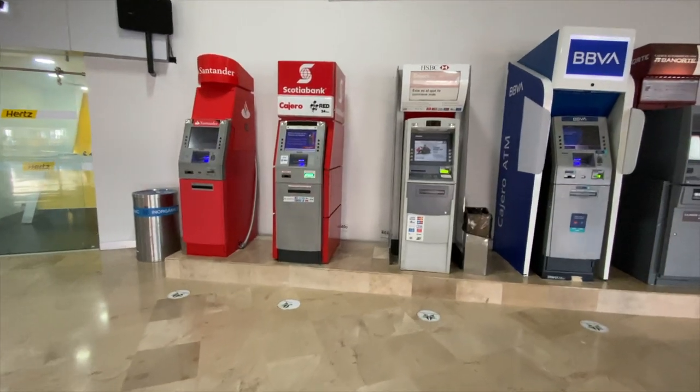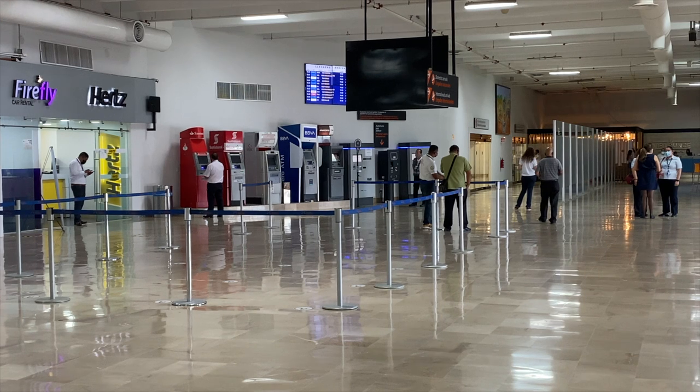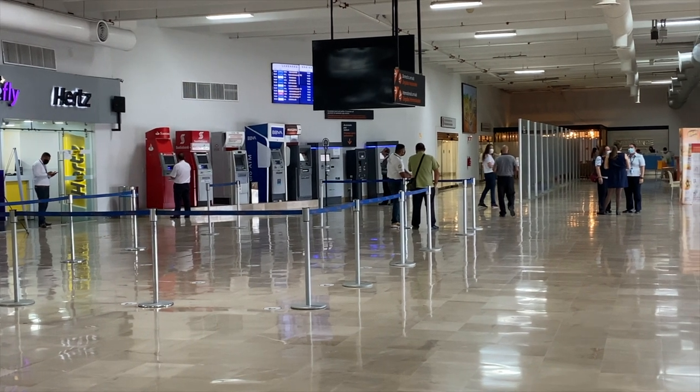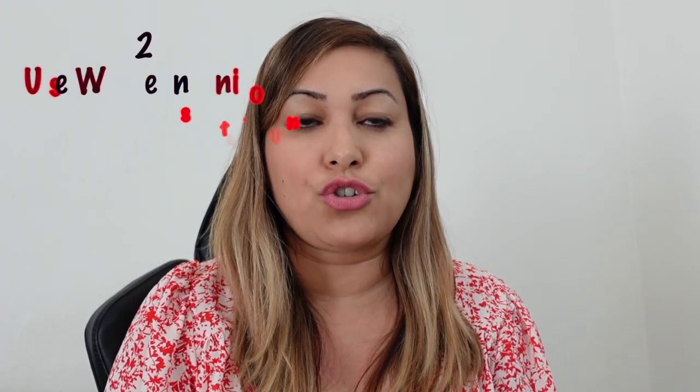Actually, there are a lot of bank ATMs at the airport. Once you leave, get your luggage, pass through inspection, and just before you exit the airport, you will see to your right side several bank-owned ATMs.